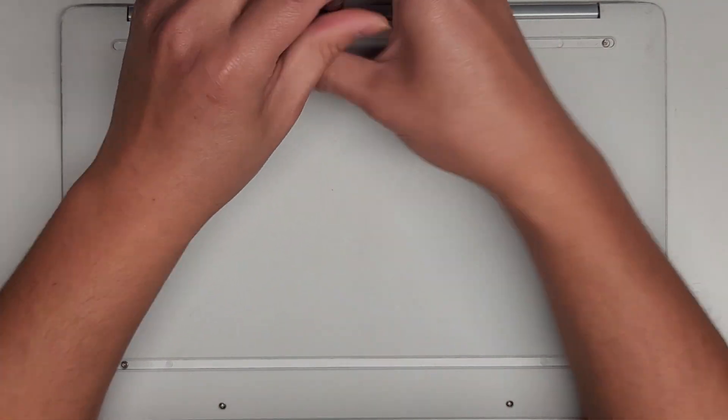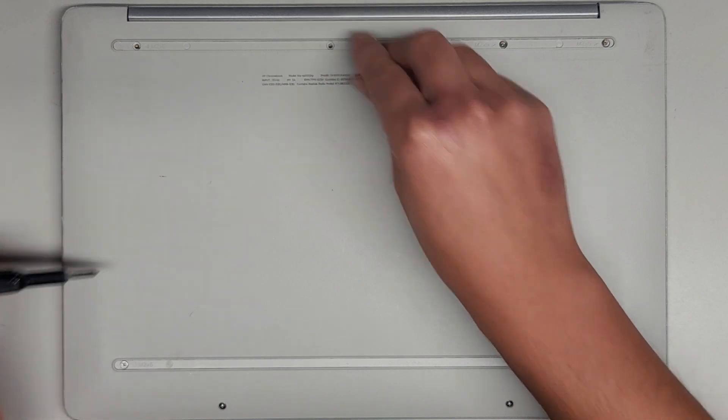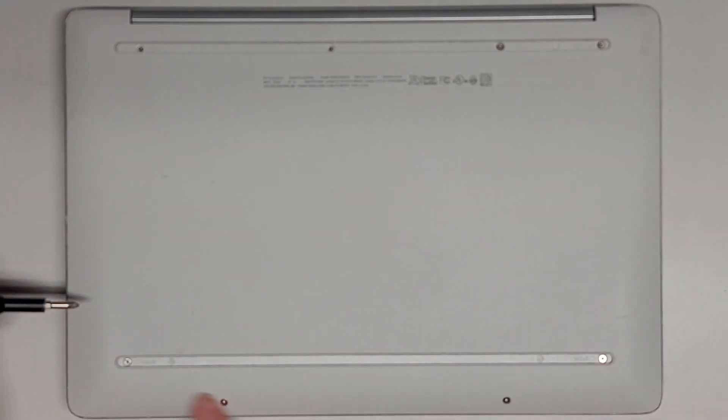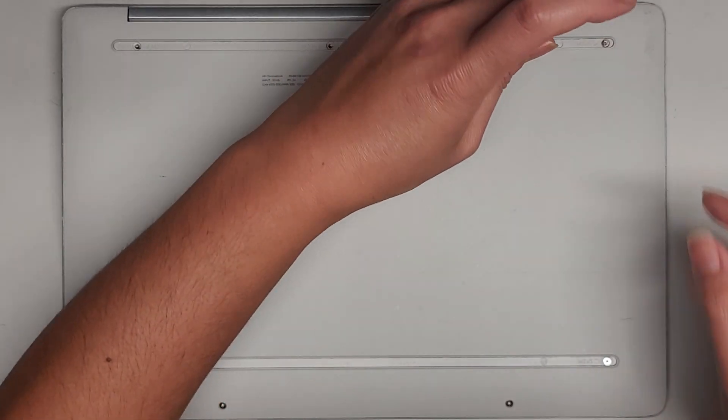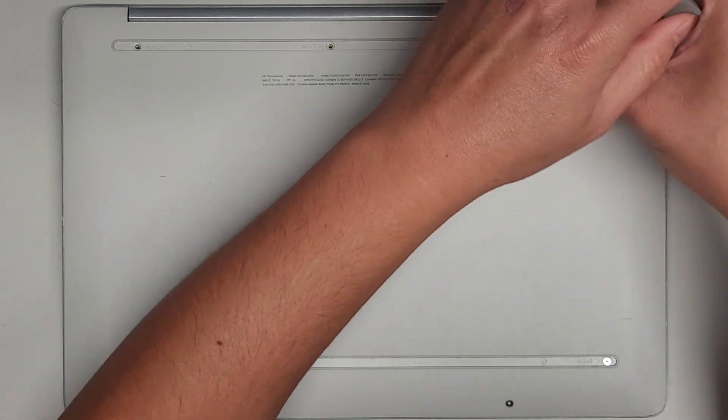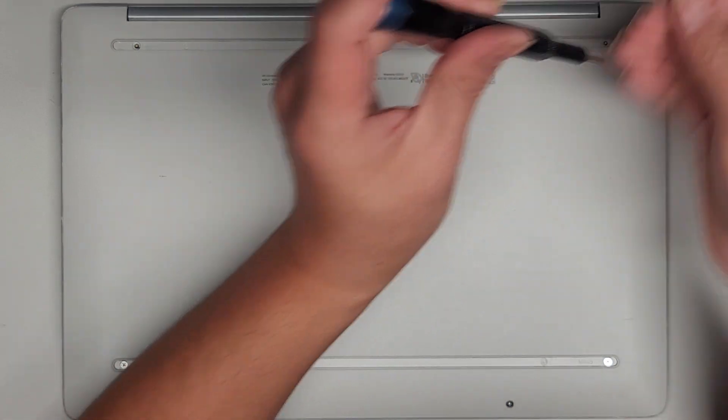The way I keep screws organized is I put them flat side down on my desk in the same pattern I removed them. So we've got four here, and I'll put those in a row of four as well.